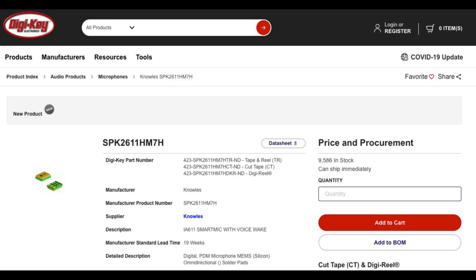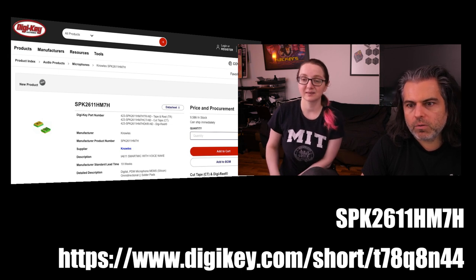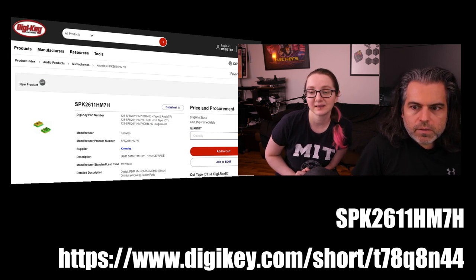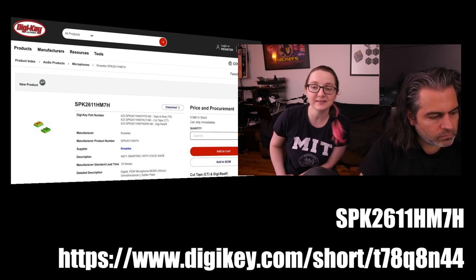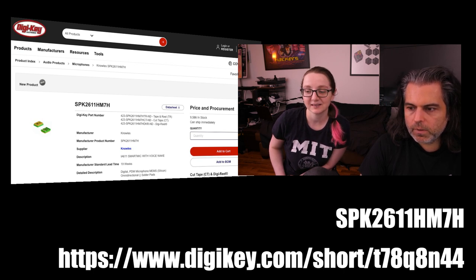It's on DigiKey. You can search for it with part number SPK2611HM7H for the actual microphone, or use the short URL digikey.com/short/T78Q8N44. We always talk about machine learning on the edge — this is the perfect example of ultra-edge computing.